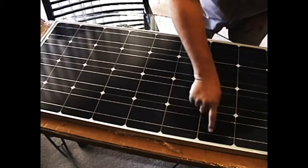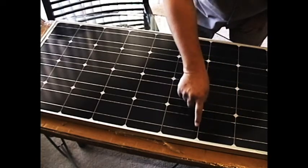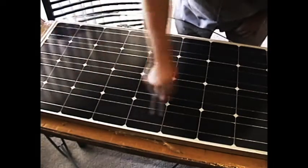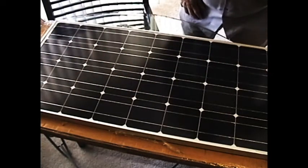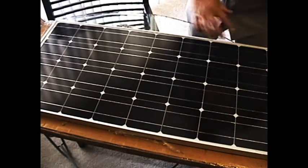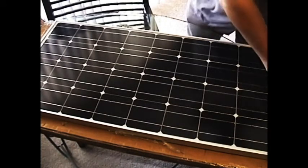You can see that they're all soldered together by these two wires here. It goes all the way through and connects on the end by a master wire, which brings everything together at this point.